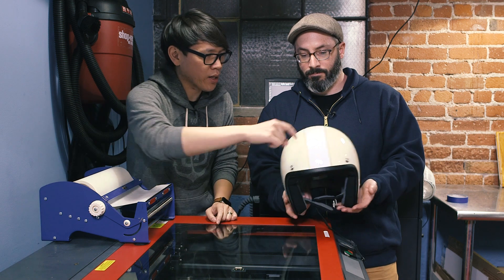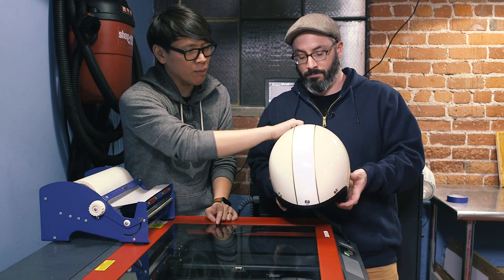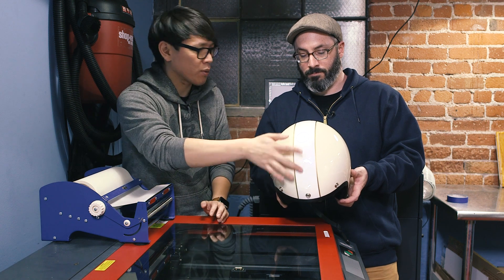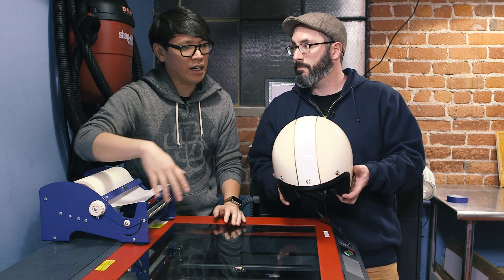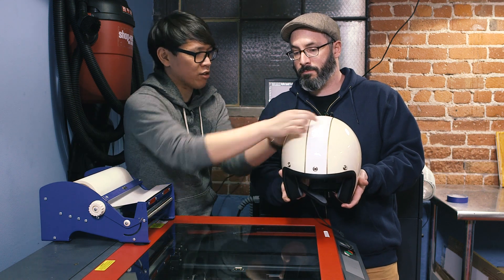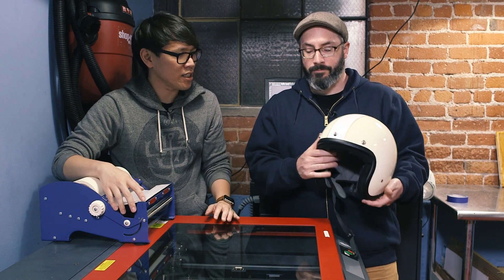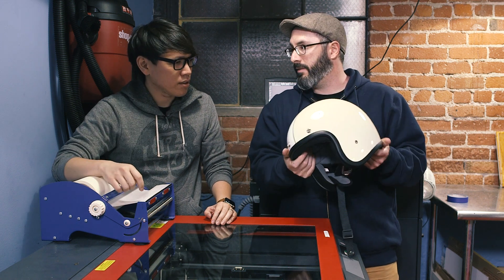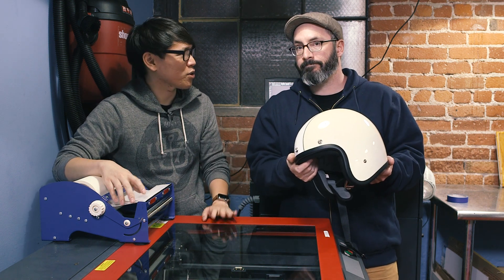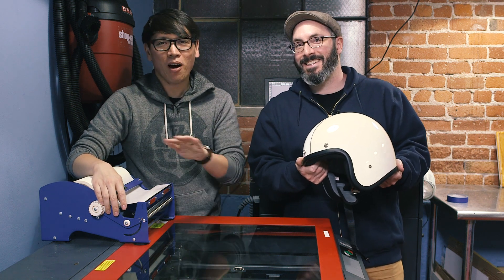You've designed a stencil already with Illustrator, just a vector. Very quick. Our idea is that we want to have a stencil going along the top of this helmet — not only because there's already a white stripe here, but because this is a complex curve. If it was a big wide one, the stencil could fold on itself and you'd lose that detail. So this is just a simple stencil to add a little bit of flare to this helmet, and I have no idea how it's going to turn out. Neither do I.